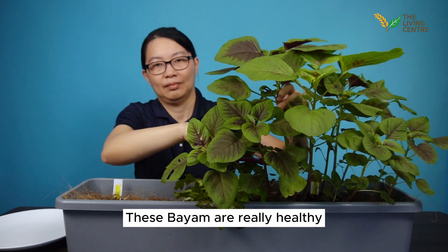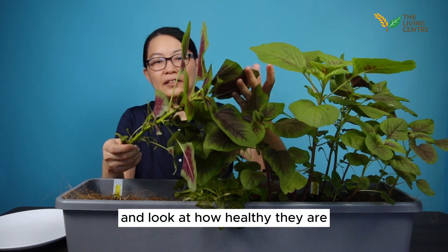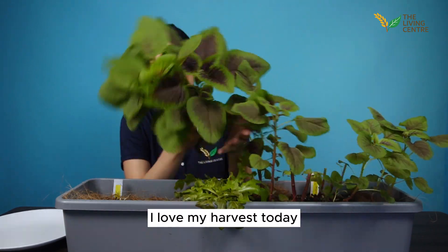These biomes are really healthy. Our cut is about 6 to 8 cm above the soil area — look at how healthy they are. I love my harvest today.